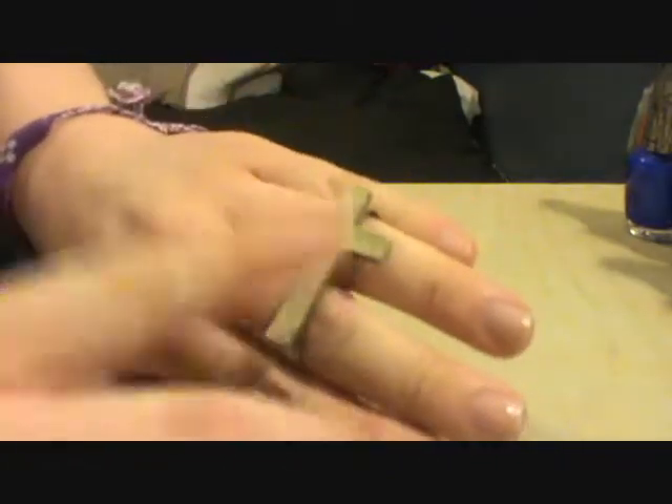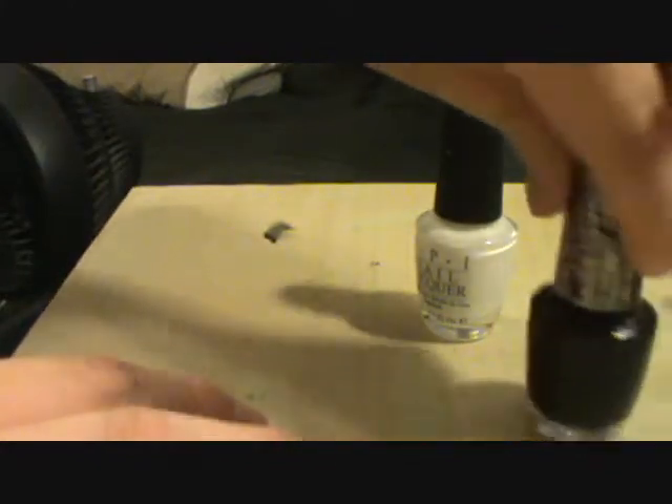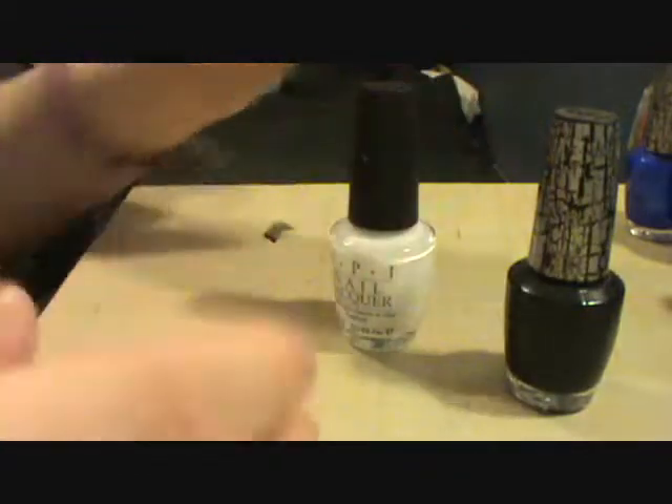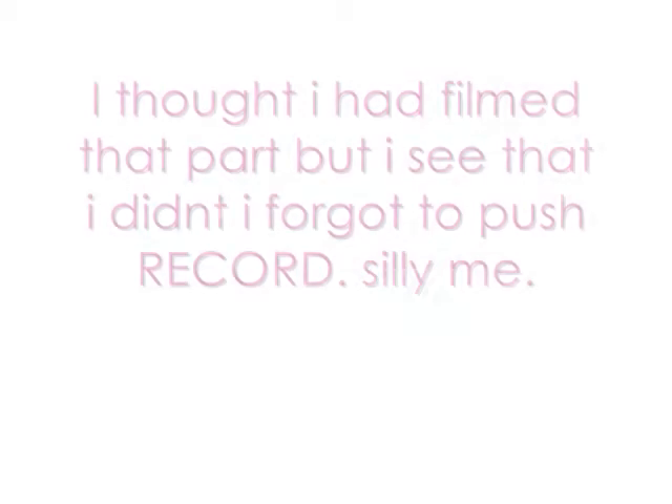So today we're going to actually be taking this nail polish right here, and what we're going to do is going to be really fun — we're going to paint it white and then we're going to put a little bit of the black shatter nail polish on it. You can do this with glitter too, I was originally going to do it with glitter, but I decided to just go with white.